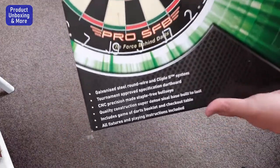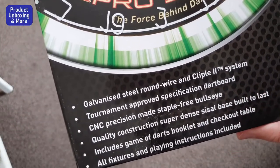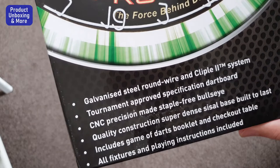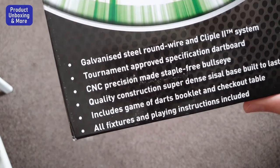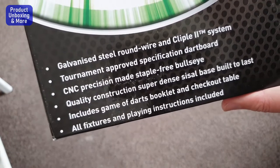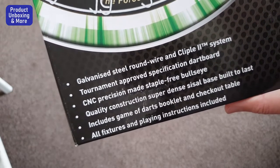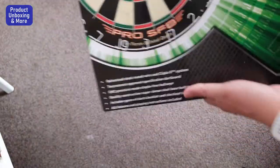Let me show you what it says on the box. Features include: galvanized seal, round wire and clip-in-clip-all-to system, tournament-approved specification, CNC precision-made, staple-free bull's eye, quality construction, super dense sisal base built to last. Also includes a game of darts booklet, checkout table, pictures, and playing instructions.